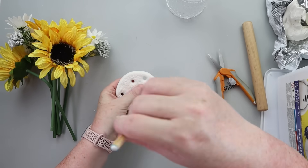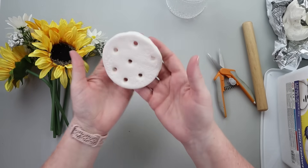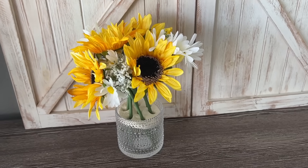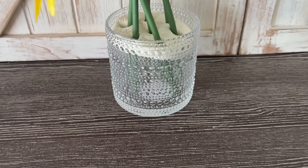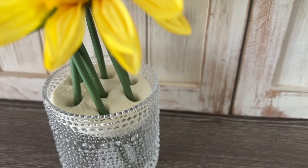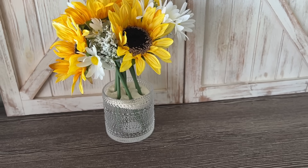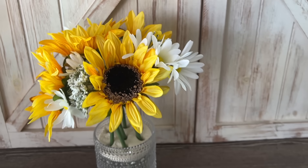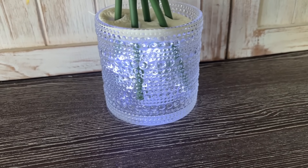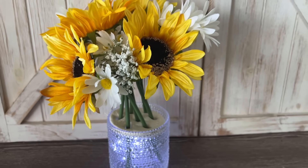Once I punched the holes, it's a matter of letting it dry. I typically let air dry clay dry for 12 hours, then flip it over and let it dry for another 12 hours — just remember to flip it so the underside gets exposed to air and can harden up. Then once that was finished, I just set it inside my vase, placed my flowers in there. You could put some fun fairy lights down at the bottom, tie a bow around the vase — totally up to you. I think this has a lot of potential to dress up a plain boring vase.